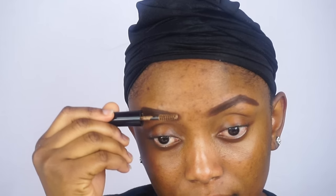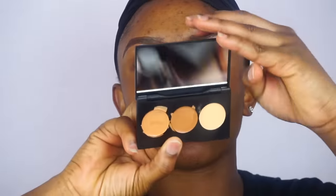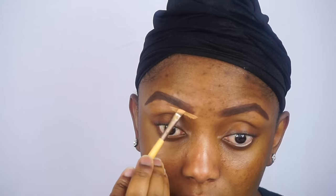After that, I'm going to go ahead and apply my brow gel. This gel actually makes the brow appear natural. After that, I'm going to go ahead and clean up my eyebrows with my slick concealer. I'll be using the two I'm pointing to in the video.